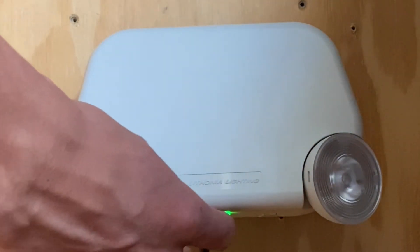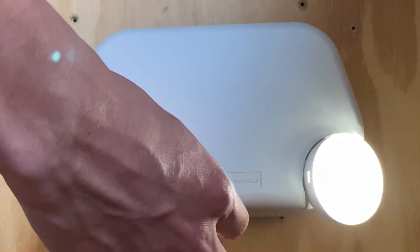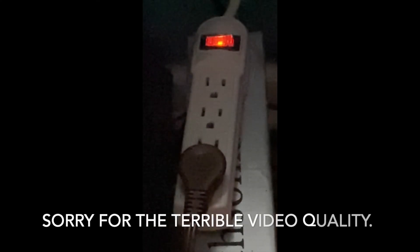If I click this button right here, you can see that it's testing the unit without AC power on, and it is currently working correctly. I'm now going to show the emergency light running on battery by clicking the power strip switch.